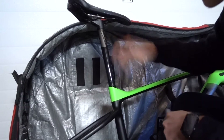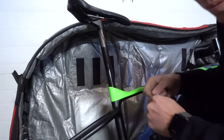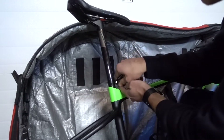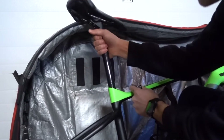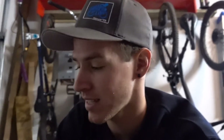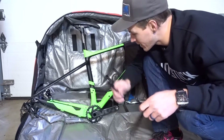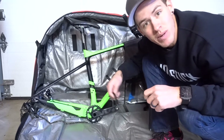Now it's time to drop the seat post, but first make sure you take a sharpie and mark the height. That way, once you get to your destination, you know where your seat's supposed to go. Go ahead and loosen that up, drop it down, and then re-tighten. You want to drop the seat post rather than remove it entirely because it gives the bag a little bit of rigidity and gives the bike some support — the top of the bag can actually rest on the saddle. Whenever you're traveling in a soft case like this, you want as much support and rigidity inside the bag as possible to keep the bike safe. Pro tip: put your skewers back in your fork and your frame for safe keeping so you don't lose or misplace them.